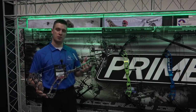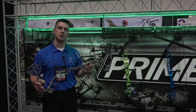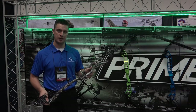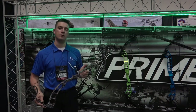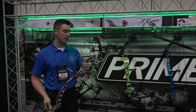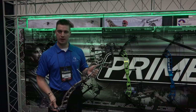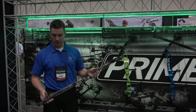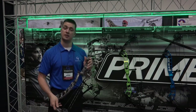This is another one of the new bows — this is the Prime Rival. The Prime Rival is 35 inches axle-to-axle. It has a 6.25 inch brace height and is rated for 340 feet per second. It weighs in at 4.3 pounds and also has the FLEXUS roller guard. And that's the Prime Rival.